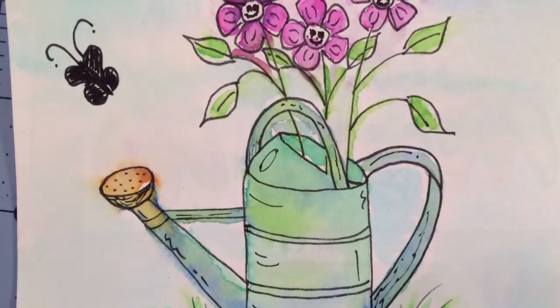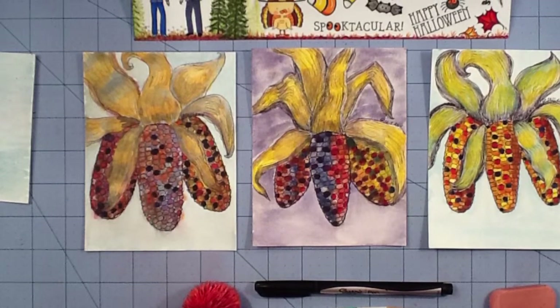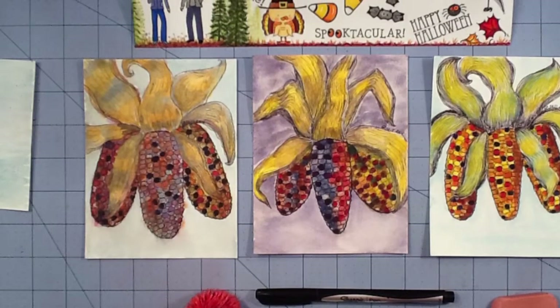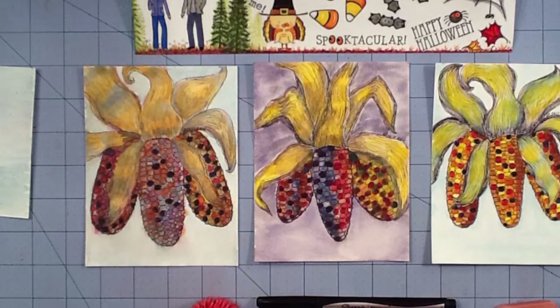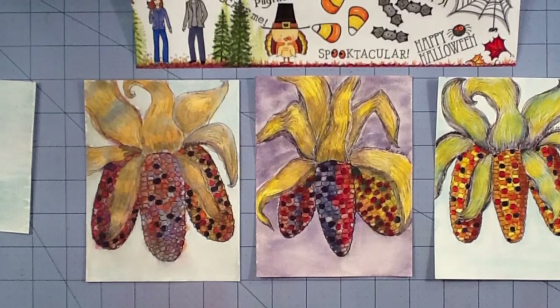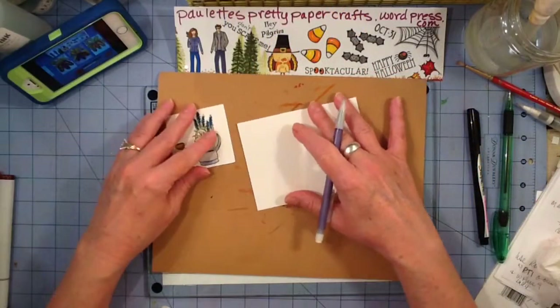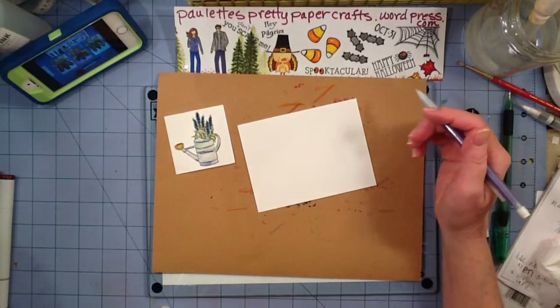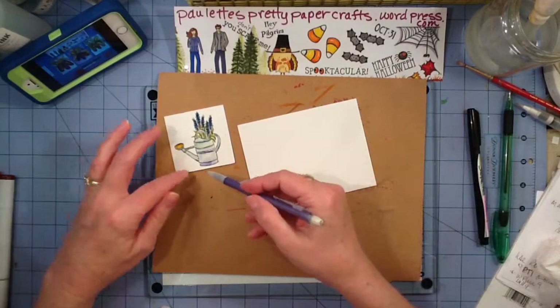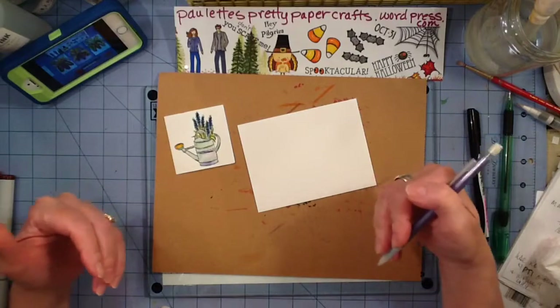I really thought I could sit down and do these Indian corn, and this is going to be a pen and watercolor technique. But I couldn't find the corn and I have to have something in front of me to go by. So that went south when I couldn't draw my corn, and I've got this little water can stamped image by Stampabilities and we're just going to use it.